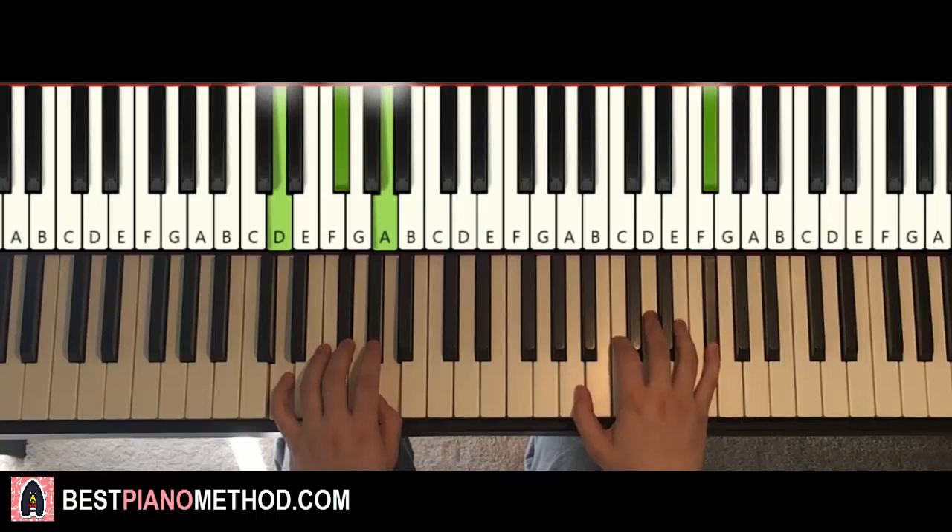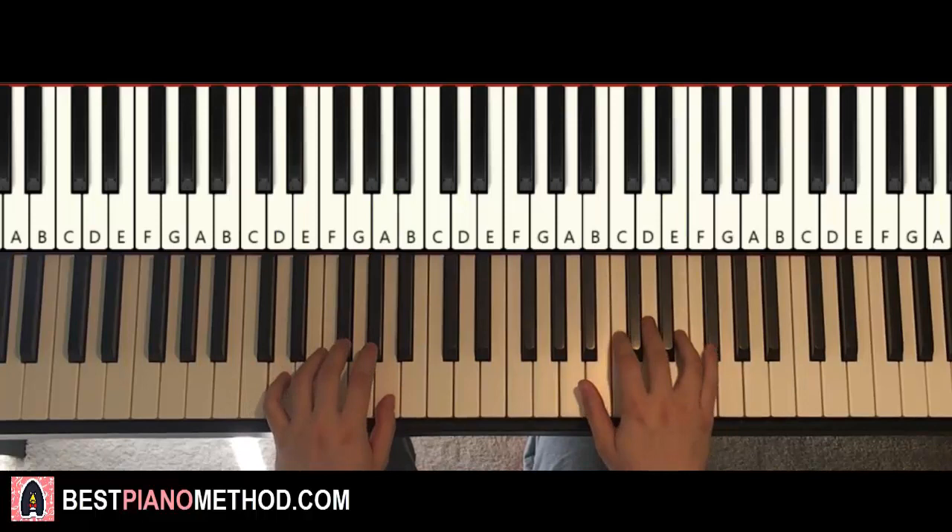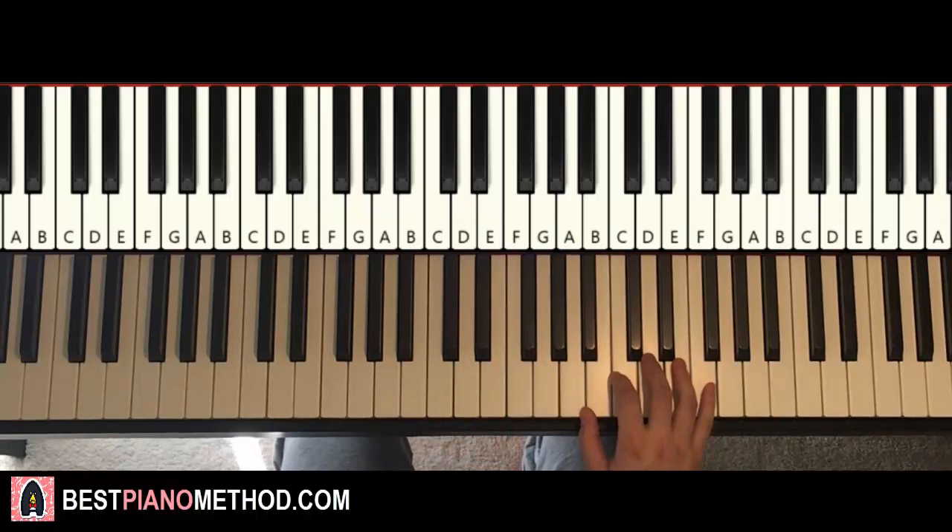One more time — second E and D major together. That's the first part. Moving on, the second part is really easy. The right hand is exactly the same as the first part.